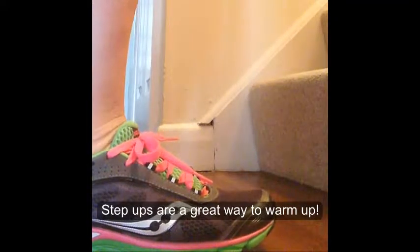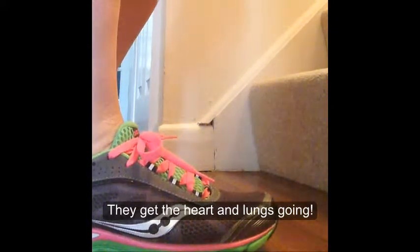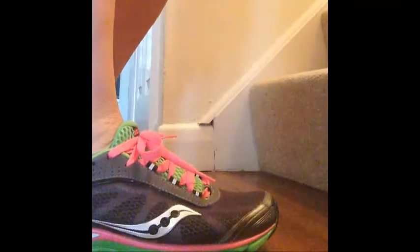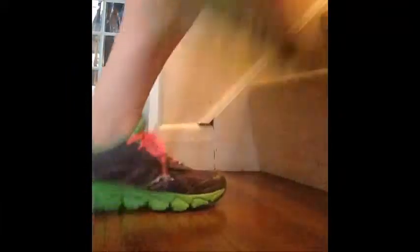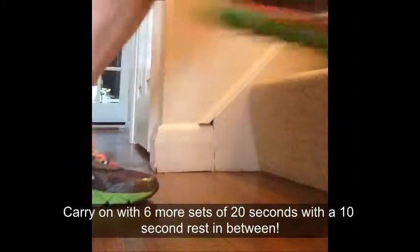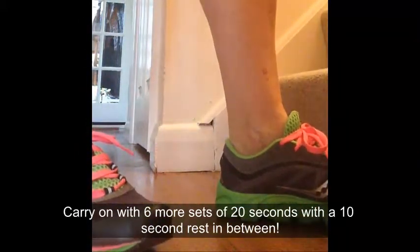Now I've got 10 seconds rest. Step ups are a great way of warming up when you're doing exercise — it gets the heart going and gets you a little bit out of breath. Here we go again, starting with the left leg now. Excellent. So now we've done 40 seconds. I'm going to stop the video now because you don't want to see me doing four minutes of step ups.